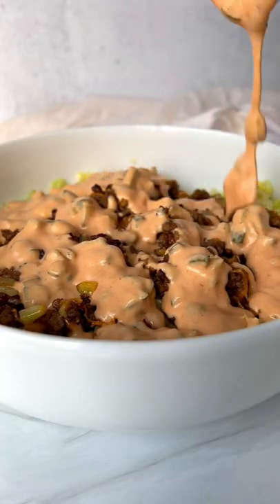When I'm craving a Big Mac, I make my Big Mac salad at home and it's just as good. Let's go!